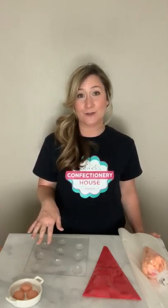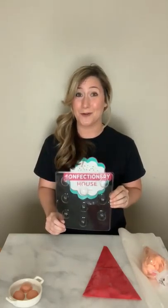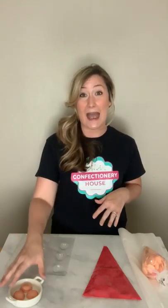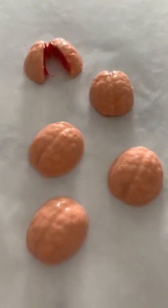Hi everyone, this is Ashley from confectioneryhouse.com and today I'm going to show you how to make bite-sized brains filled with oozing cherry filling for Halloween. I'm so excited to show you how to make these. Our bite-sized brain mold is one of our top sellers, and I don't even mean just for Halloween — I mean year-round. We sell hundreds of brain molds. These really cute bite-sized brain chocolates filled with delicious cherry filling are a great way to gross out your party guests at Halloween. Some people get really grossed out by gory candy.